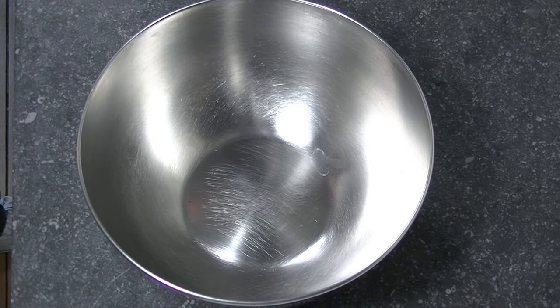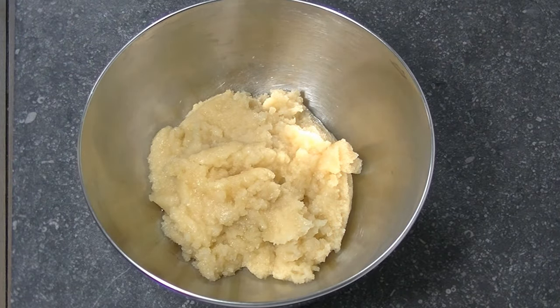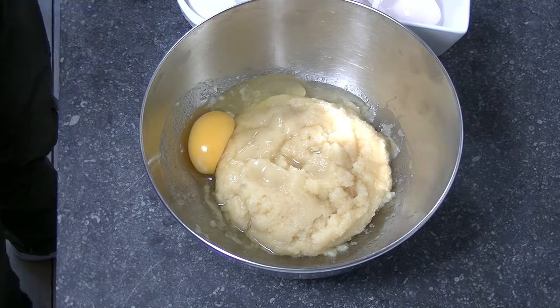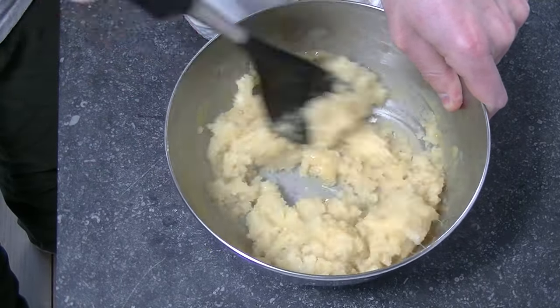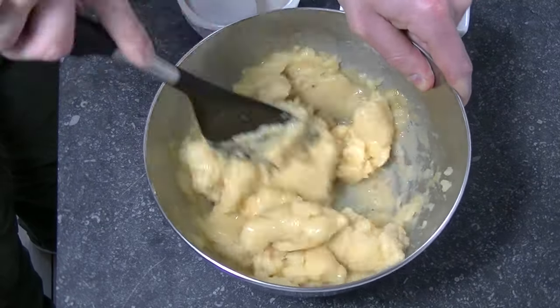Turn off your heat and put your mixture into a bowl. Let it cool down for a few minutes. Now it's time to put our eggs in, but not all at the same time. Make sure that your egg has been fully absorbed before you put the next one in.